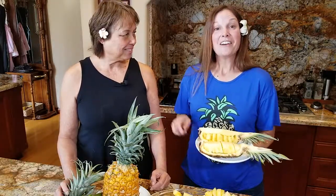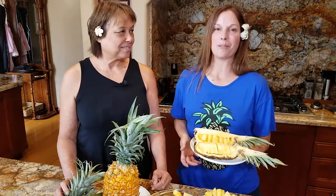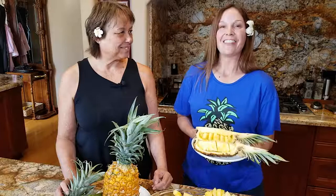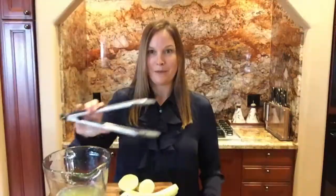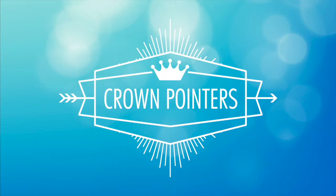Thank you so much, Rhonda. This was really special and a lot of fun. We hope this video was helpful, and that you'll enjoy pineapple in a whole variety of ways. We didn't even get into the health benefits of pineapple today, but those are numerous too. In the comments section, please let us know what recipes you use pineapple in or how you like to enjoy it. Click subscribe plus the bell to be notified every time we upload a new video to Crown Pointers — each week we have a new tip, trick, or pointer for the adventure of everyday life. Aloha, a hui hou — see you later!